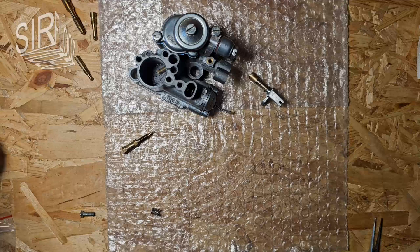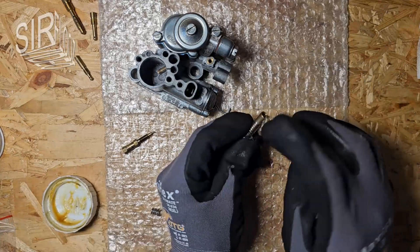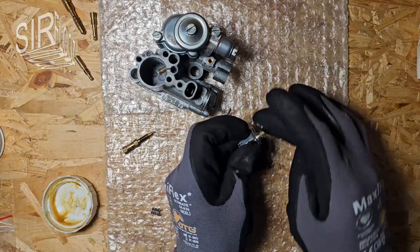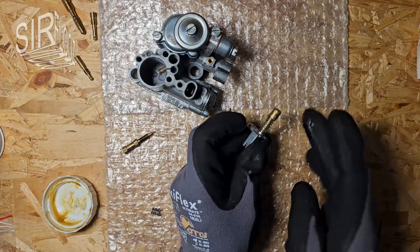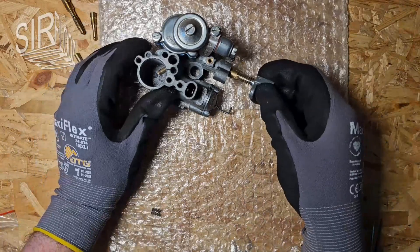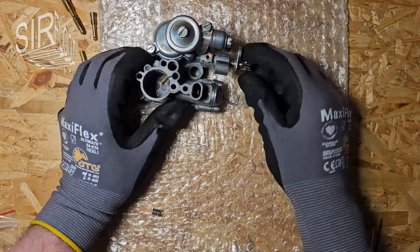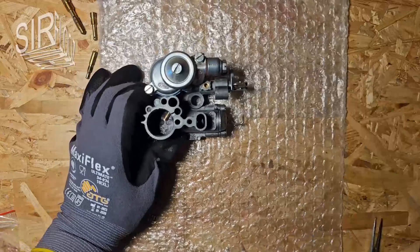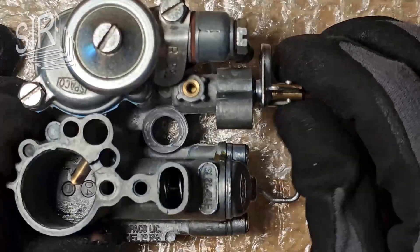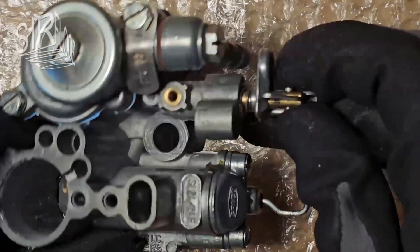Now it's time for the choke unit. I also lightly coat the piston with grease and close the opening.